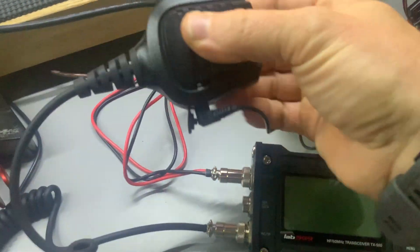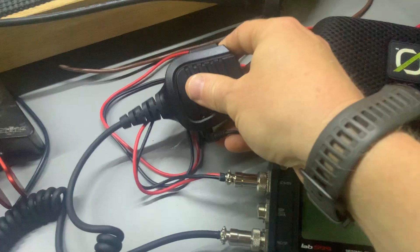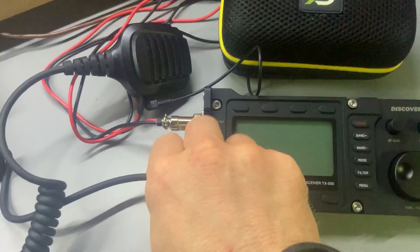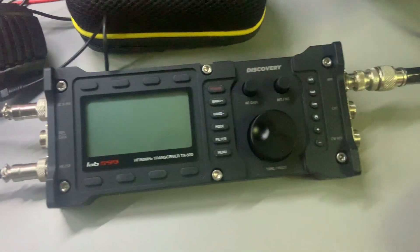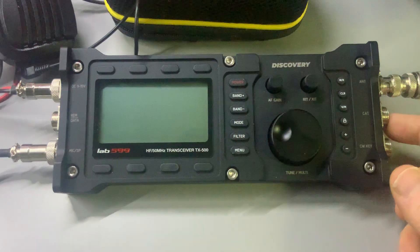I've got this speaker mic plugged in, and actually an external speaker plugged into the mic itself. That's the only way you can really port out the audio without a special connector, and I just don't have that connector. These connectors — people ask me all the time if they're proprietary — they are not proprietary. In fact, you can find them on eBay and even Amazon.